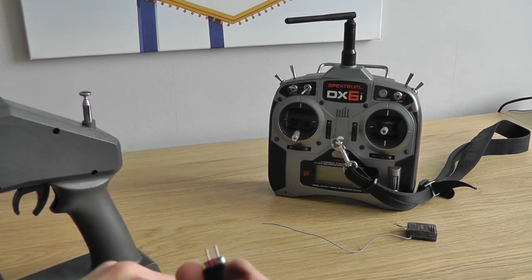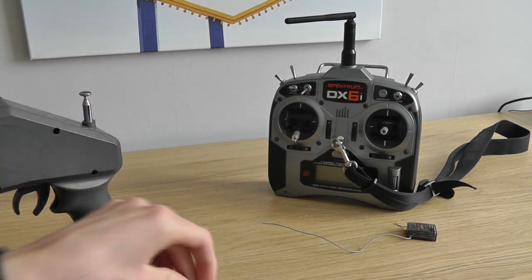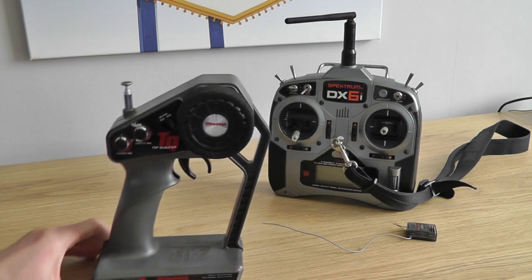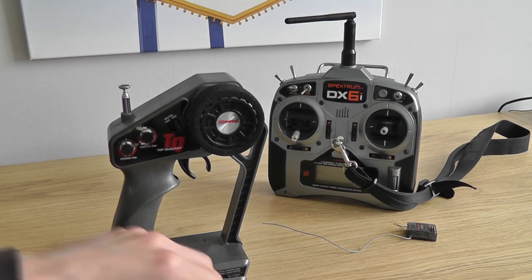The crystals have to match — these don't match obviously because they're different colours, these are colour coded. Your crystals have to match in order for the radio to work and the receiver to receive the signal. If the crystals don't match then the signal won't be received; it might end up controlling someone else's car that's got the same frequency in.